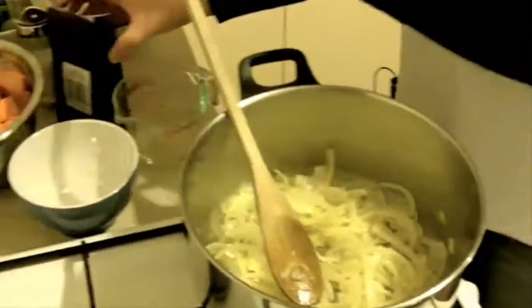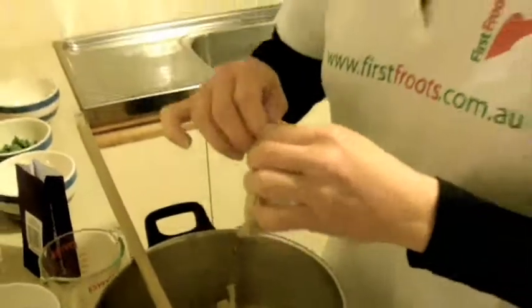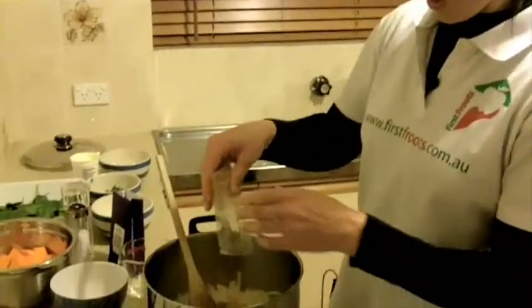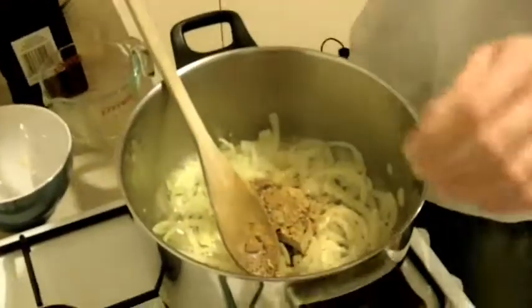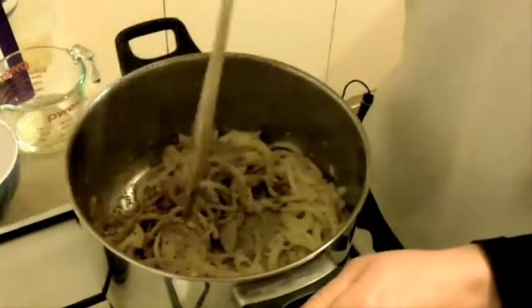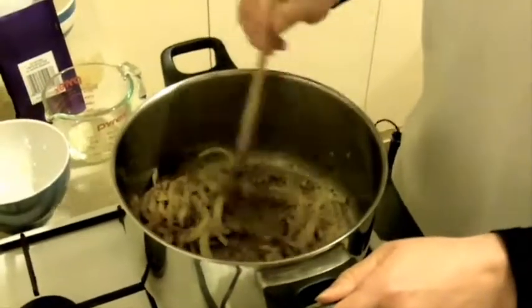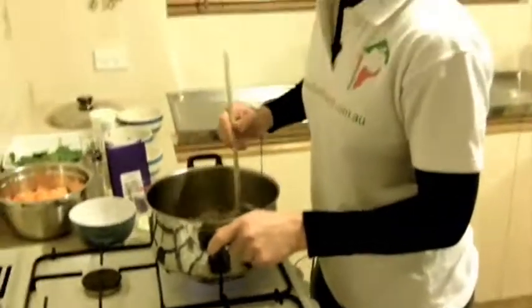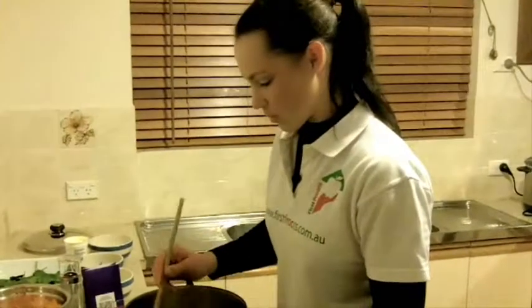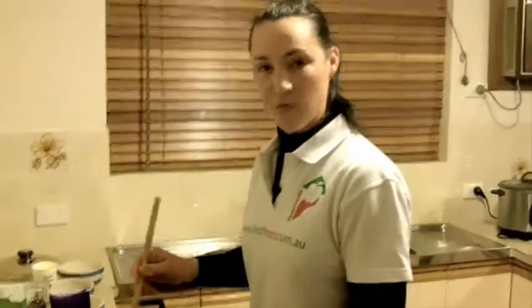Next thing I have to do is add the contents of the sachet — they've actually hand-crushed all of these, so they're pretty cool. Add that in and stir it until it's fragrant — the recipe says about 30 seconds. I can smell it now but I'll just cook it a little bit longer. Just mix those in — they're cooked in now and they're nice and fragrant.